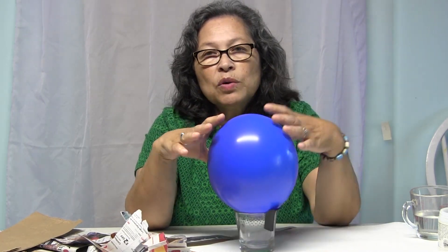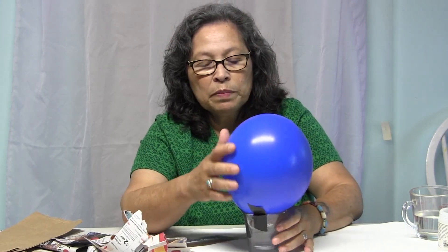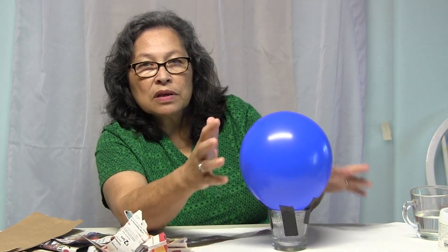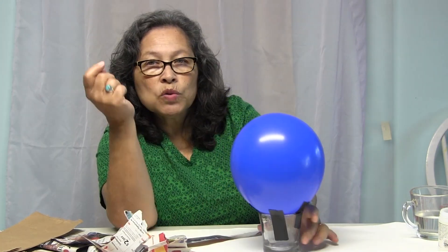Because we're only making a mask, we're not going to cover the whole balloon — only the front, whichever side you choose. I have my balloon sitting in a cup, because if I put it down it's going to wobble. I just taped it to a regular little cup so it holds steady. I'll show you the balloon method first, and then we'll talk about the paper bag method.